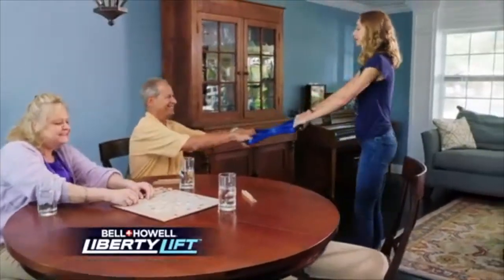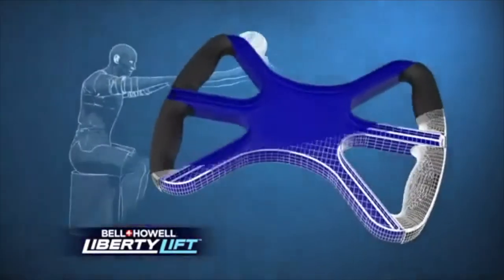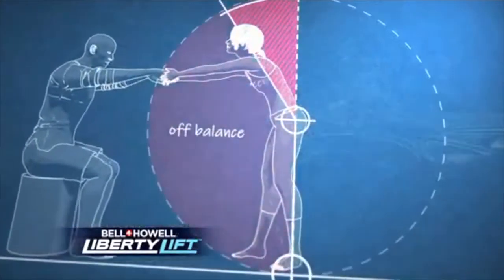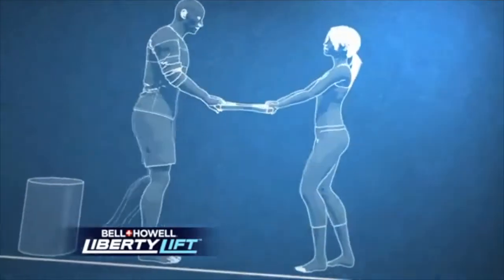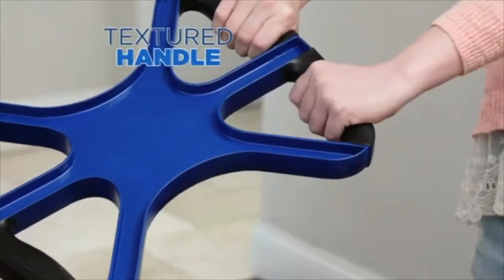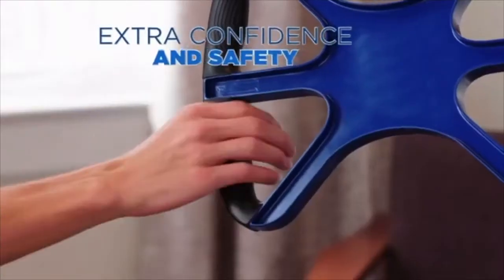Come on, sweetheart, help Grandpa get his check. Still no tits, what a shame. Bending over allows you to be easily fucked in the ass at any moment. But with Liberty Lift, you'll be able to leave those memories in prison where they belong. We even added a textured handle to imprint your hands to make identifying your dead body useful for extra confidence and safety.